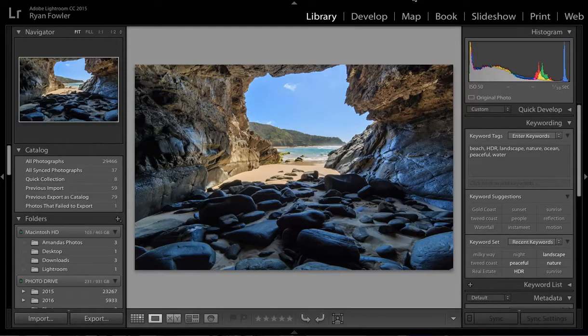Hey, it's Ryan from Ryan Fowler Photography. I've got a quick tutorial that was requested of me to go into the Lightroom Learning Centre on how to export photos from Lightroom to work best on Facebook and suit Facebook's quality levels.